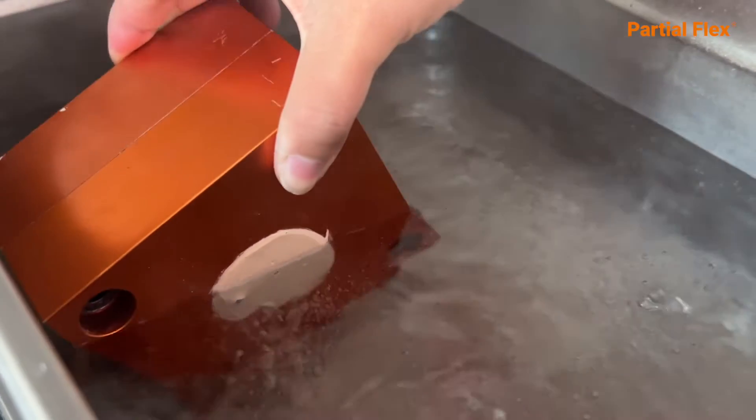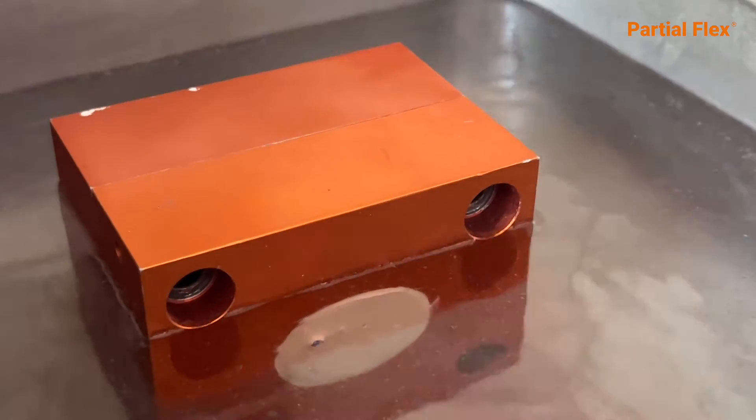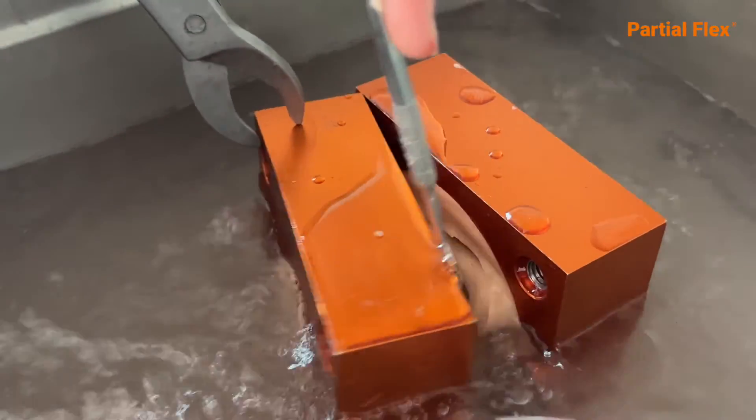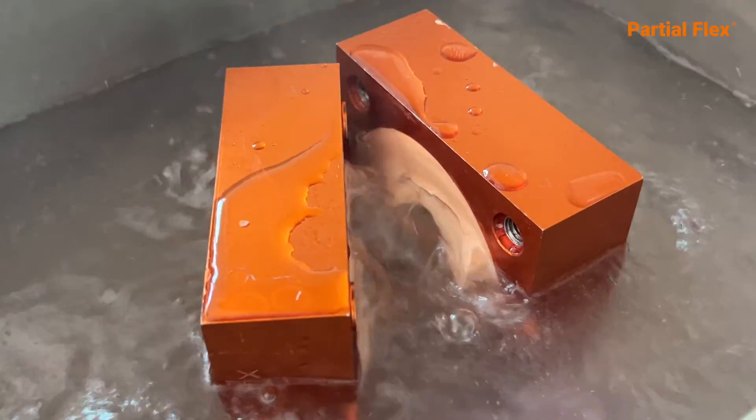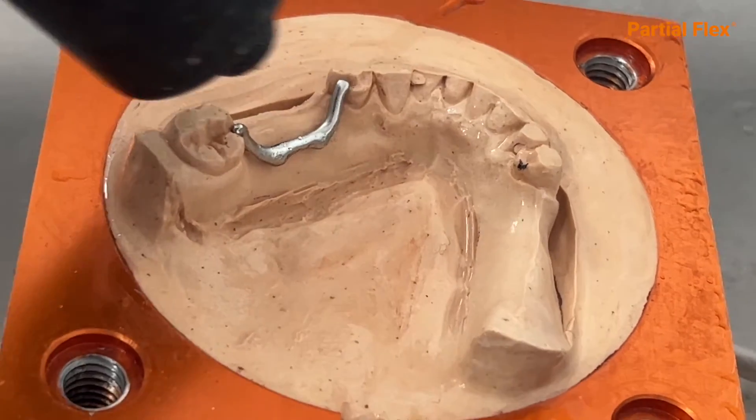Let it sit in water at 100 degrees Celsius for 15 minutes and open the flask. Remove all remaining wax with a brush or vaporizer.